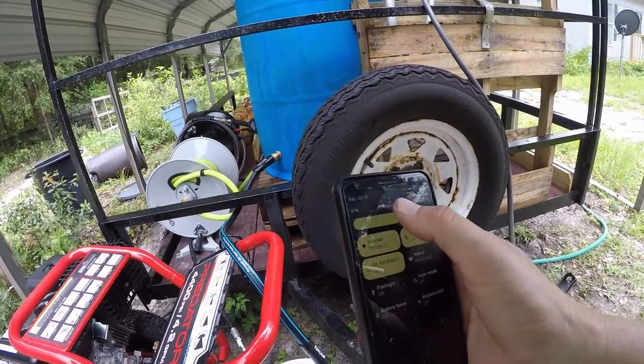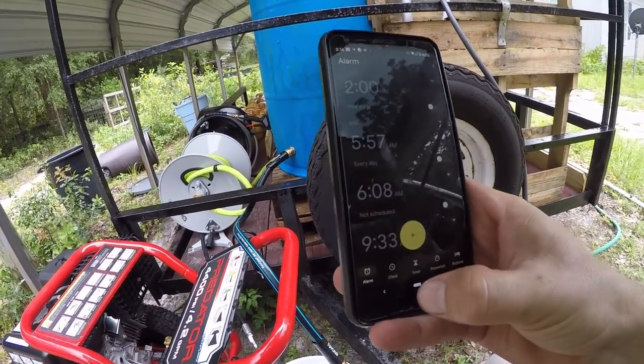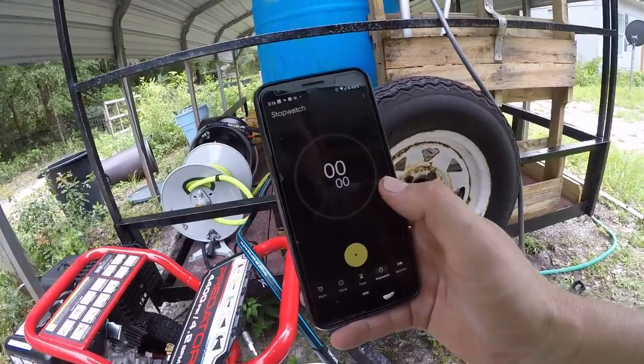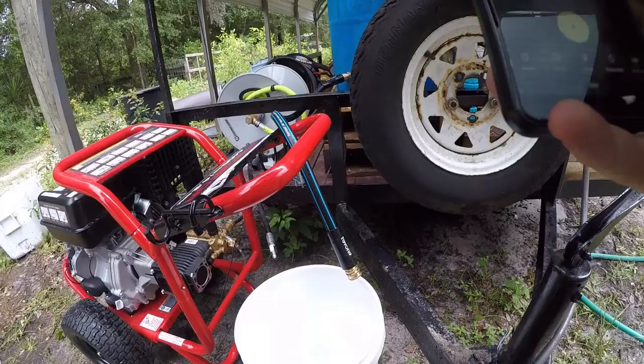All right, let me turn the brightness all the way up. There's the stopwatch — you can see the test I did earlier. Let me reset this stopwatch. Okay, so here's what I'm gonna do.